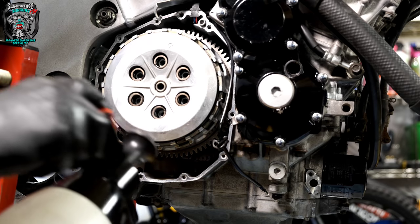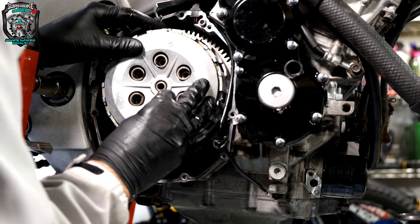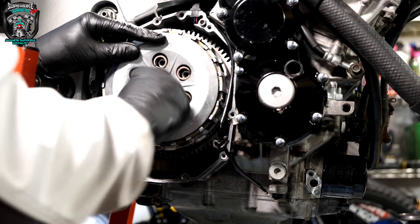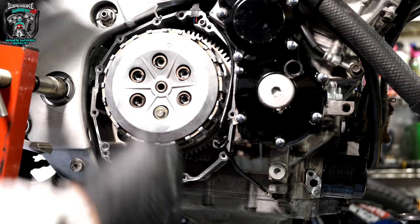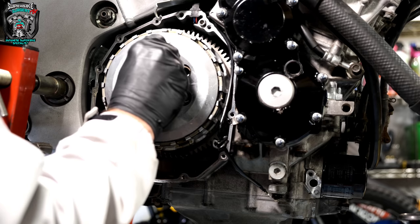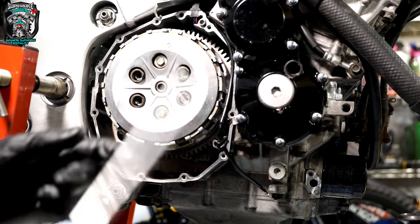Give these screws a wash — they've had oil drip all over them. The clutch slave cylinder is pushing back out again. Let's get a couple of screws in just to hold it.